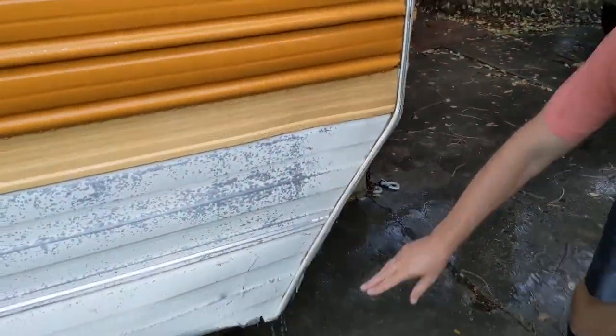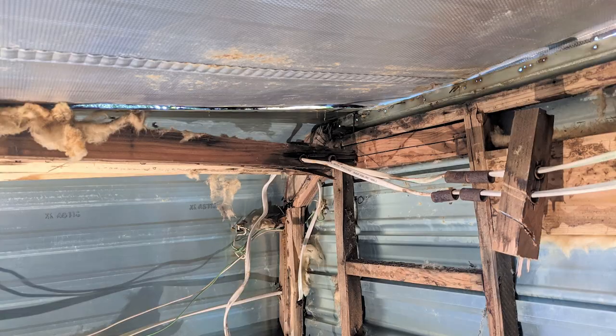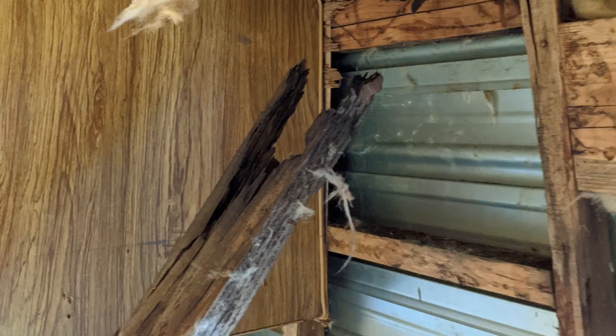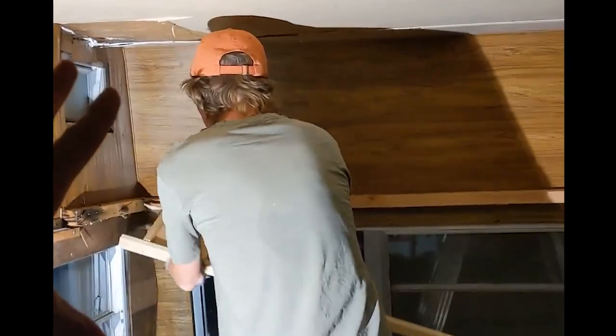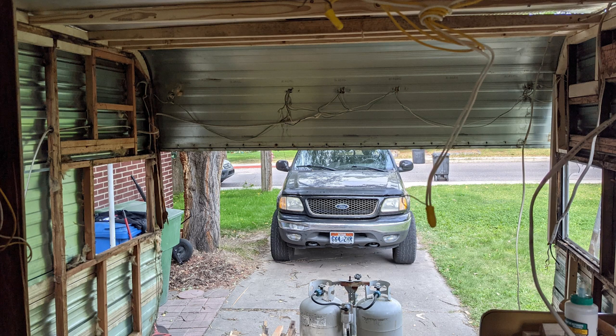As we started inspecting the thing, we started poking around and we noticed that there was quite a bit of mold. We noticed that about half of the framing had completely rotted. You could essentially poke your finger through the panels and feel the rotted framing. At that point, we realized we've got to tear this whole thing apart, really strip it down, and build this thing back up from scratch.